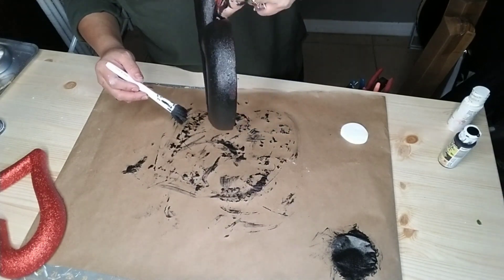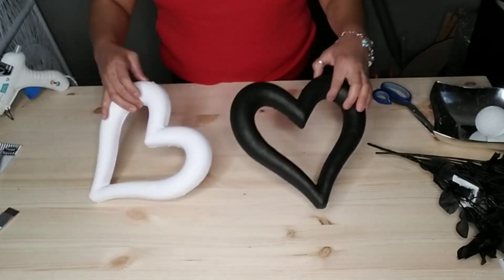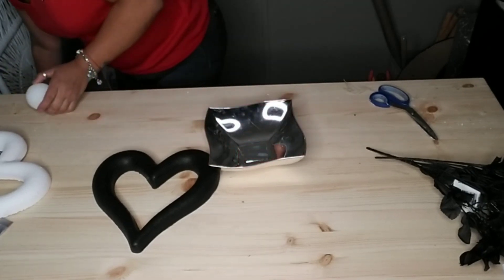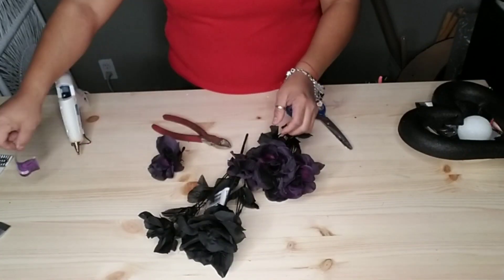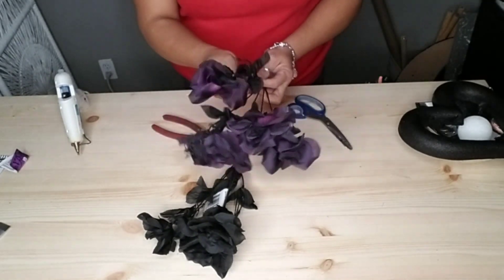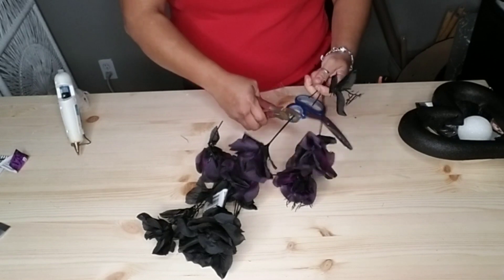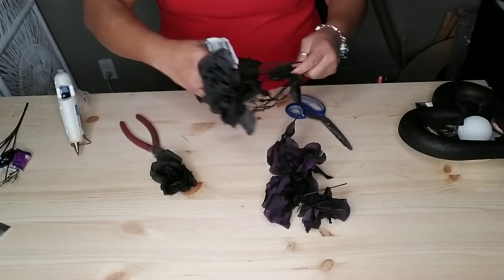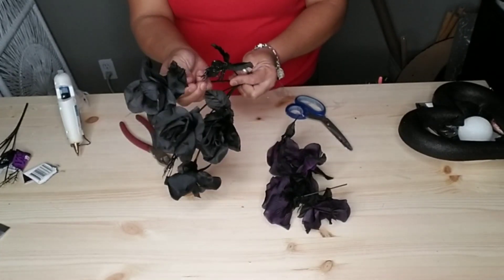Just go ahead and paint the front and back of your hearts. Once they're dry, this is how they'll look. For the first tutorial we're going to use my black heart. I used one of the largest silver tray bowls and a round foam ball. I also got two stems of roses — purple and black — these are the roses from Halloween. If you can't find these colors, just use whatever color matches your decor.